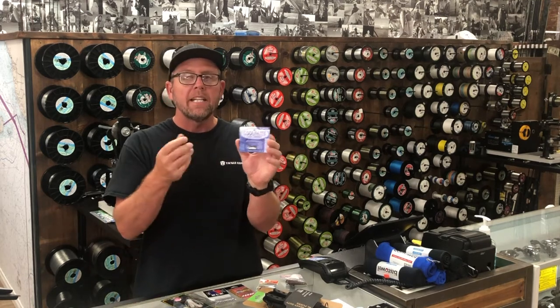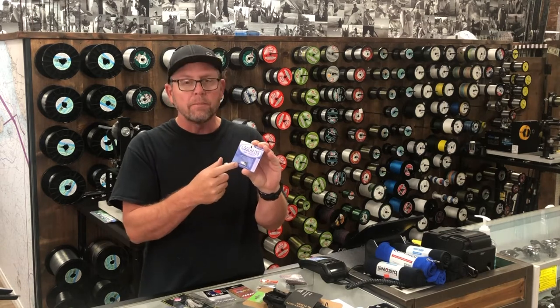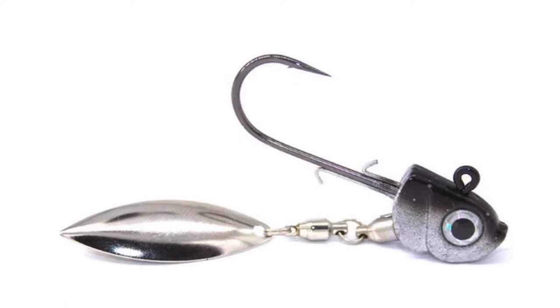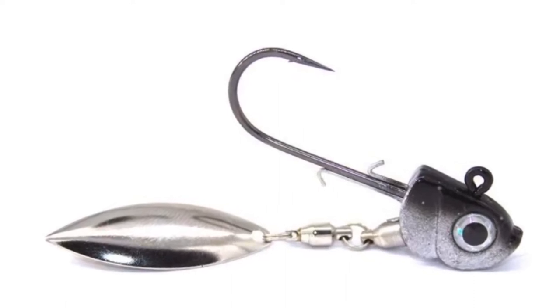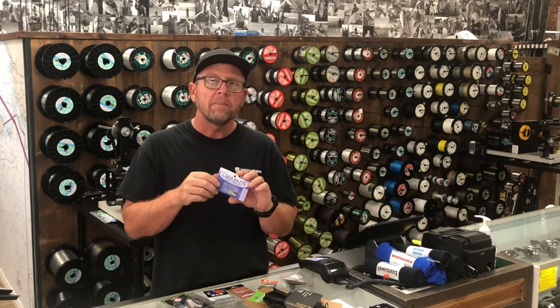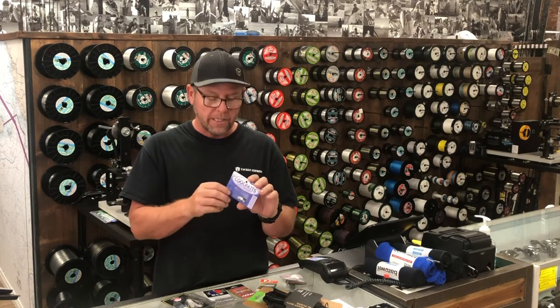It's an underspin. It has a wire keeper on it that sticks out the top of the hook shank, as well as a blade on the bottom. The blade has a very nice swivel at an angle, and what that does is at slow speeds that blade will still spin, giving it a nicer presentation — kind of tucks it up a little bit instead of dropping down.